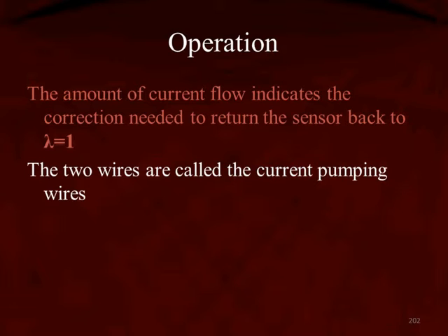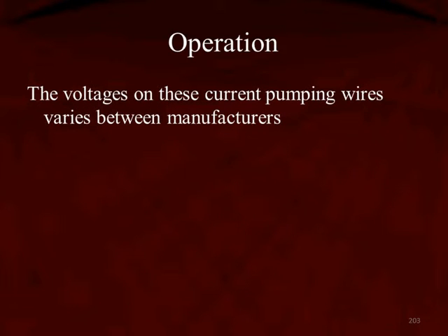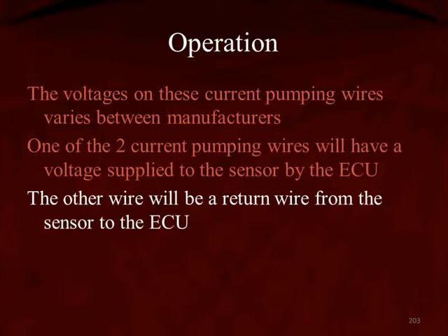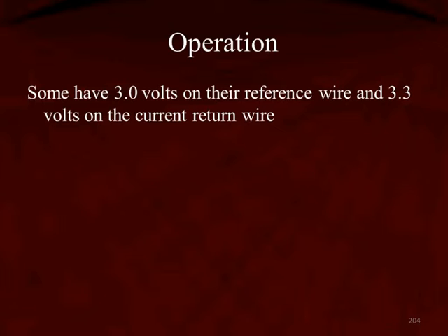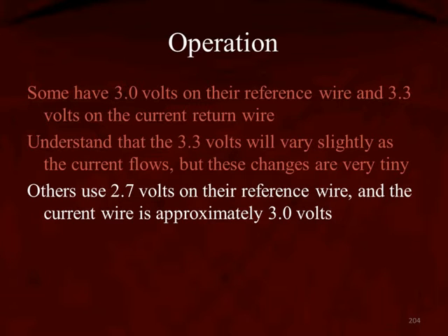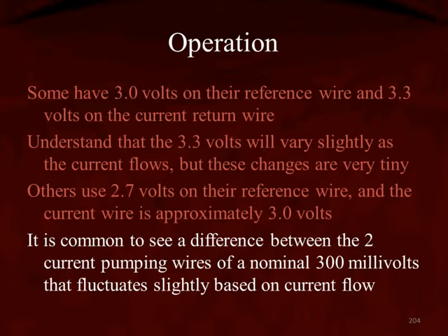The two wires are called pumping current wires. The voltages on these pumping current wires are going to vary between manufacturers. One of the two pumping current wires is going to have a voltage supplied by the computer, while the other is going to be the return back to the computer. Some have 3.0 volts on their reference and 3.3 volts on the current wire — that 3.3 volts will vary very slightly as the current flows. Other manufacturers use 2.7 and 3.0 volts on their pumping wires. It's common to see a difference between the two pumping wires of a nominal 300 millivolts, meaning somewhere around 300 millivolts, fluctuating slightly based on the current flow.